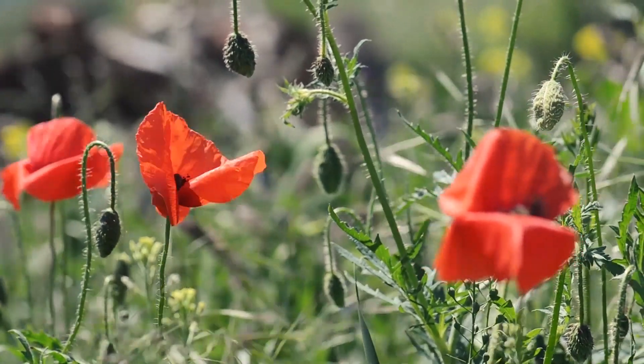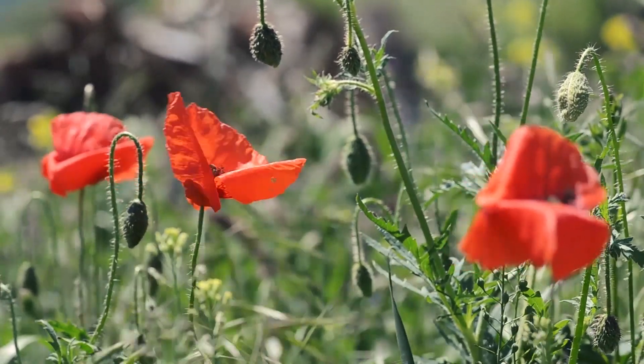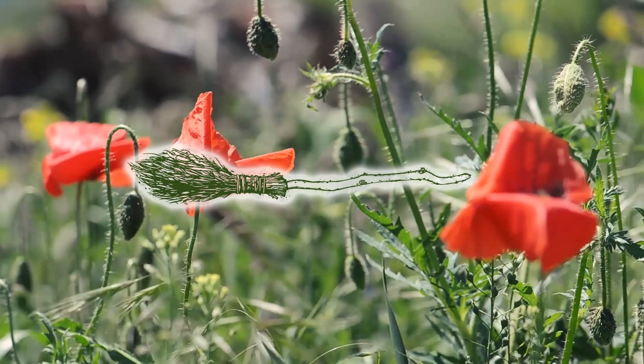Hello my darlings and welcome. Today I am going to show you how to make sigils with three different methods and talk about three different ways to use sigils. Let's do some magical crafting.